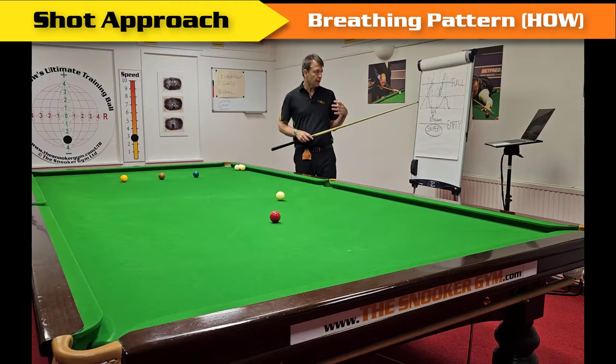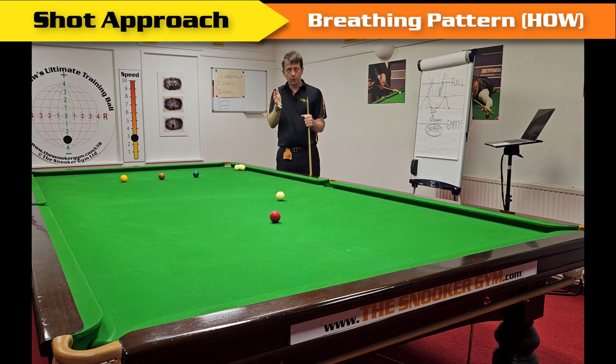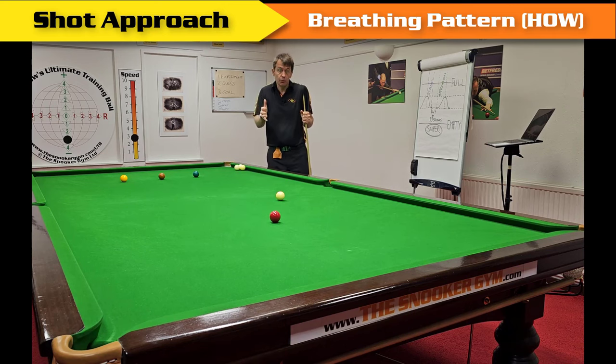Think like a sniper — they don't breathe when they're pulling the trigger, and in fact some of them are pulling the trigger between heartbeats, because breathing or a beating heart causes movement. In snooker, I'll demonstrate: breathe in during the chalking phase, breathe out as I approach, hold the breath during the shot, and breathe in when I stand up.